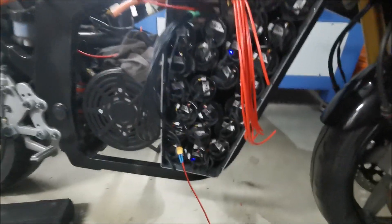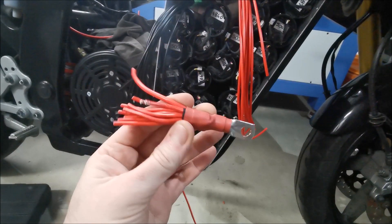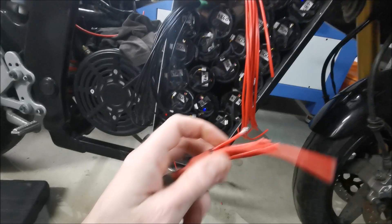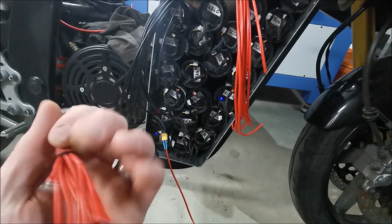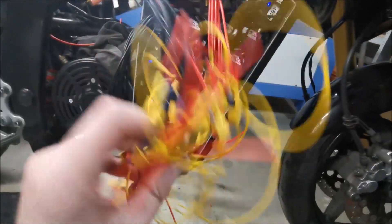Wires crisscrossed — it just didn't work. I ended up cutting off all the reds, thinking I could sort them out and then resolder them, but that would mean every connection going through a solder joint — just not ideal, not pretty. So I basically gave up and got rid of all this, chopped it all out.